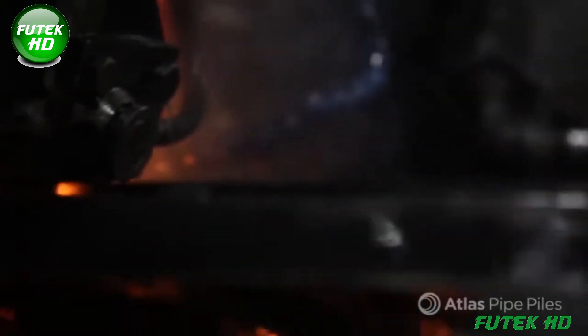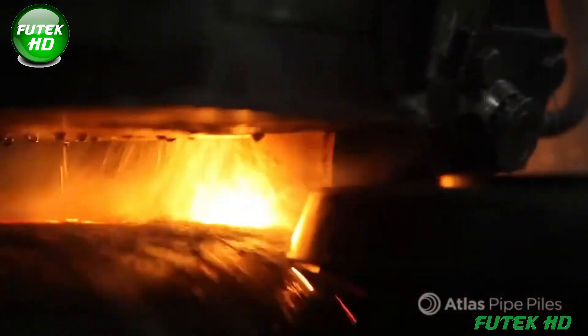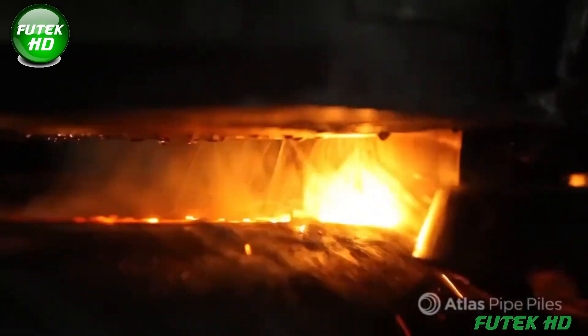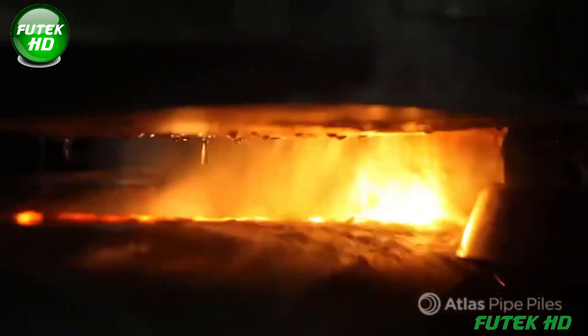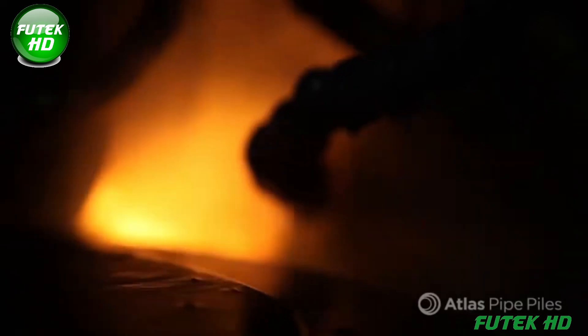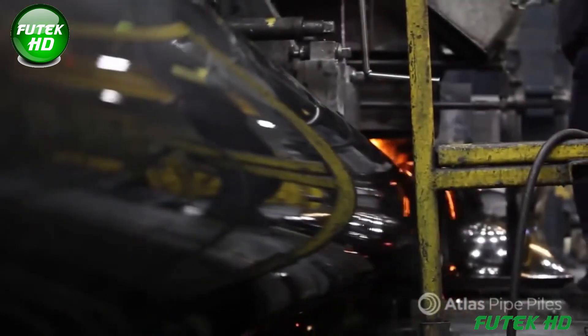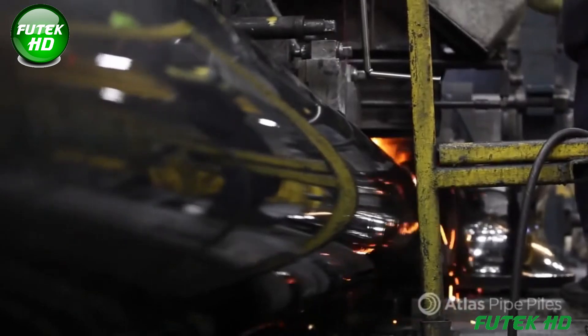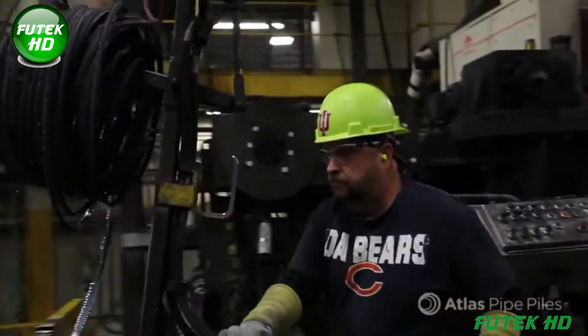In the welding stage, Atlas pipe piles are joined using electric resistance welding — ERW. Copper contact shoes pass electrical current through the steel strip edges, generating heat up to 2,700 degrees Fahrenheit. This heat fuses the edges together, creating a continuous, high-precision longitudinal weld. Excess weld material is removed, ensuring a smooth seam, and the pipe moves on for testing and finishing.